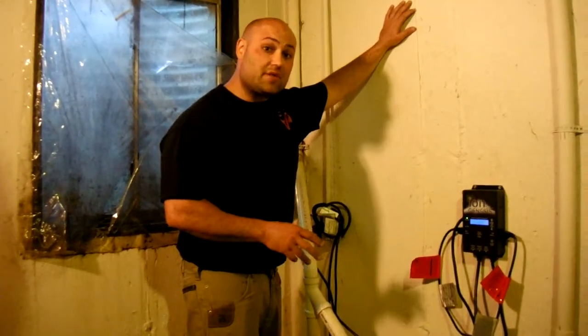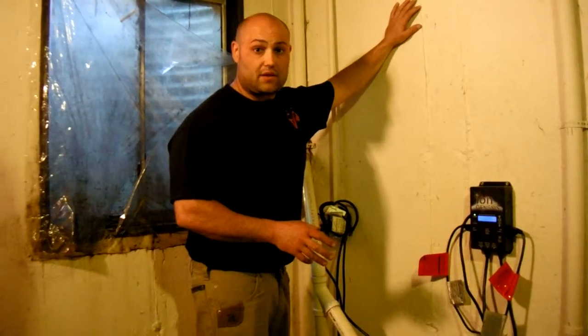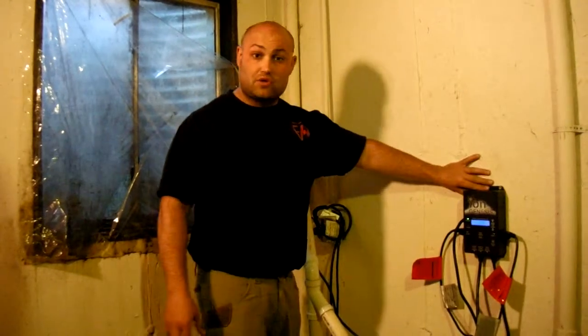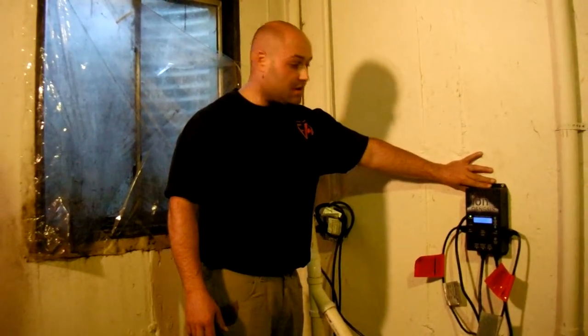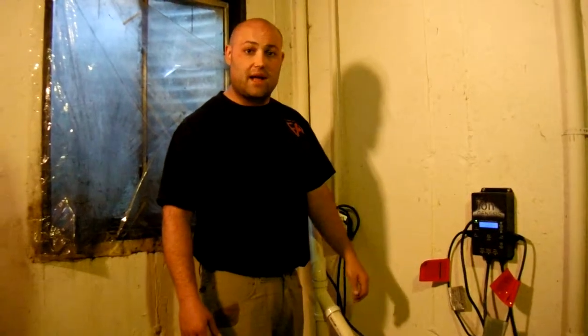We can typically install these in your home for under $2,600. So if you're interested in getting one of these state of the art StormPro Deluxe systems, give us a call or look us up on the web at foxvalleyplumbing.com.